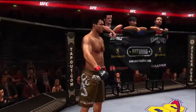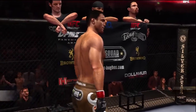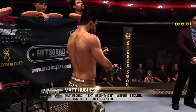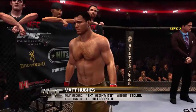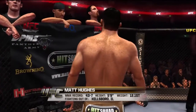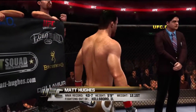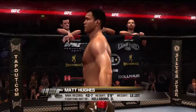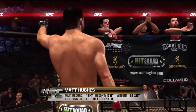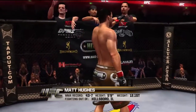And now, fighting out of the red corner. This man is a wrestler and mixed martial artist. He stands five feet nine inches tall, weighing in at 170 pounds, 12.1 stone. Fighting out of Hillsboro, Illinois — Matt King! Matt King!